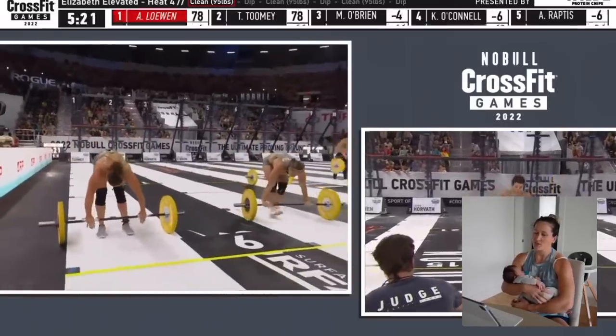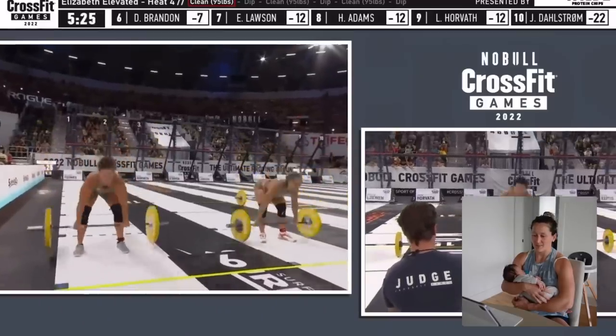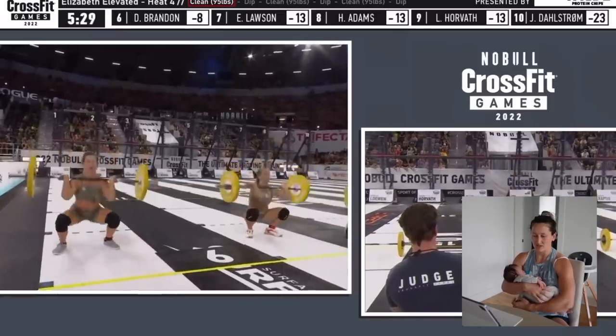We're in the 15s now, so we're just about to go through the nine. And Ariel and I are actually going touch and go together — rep for rep.